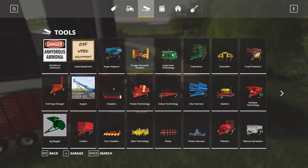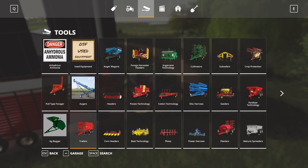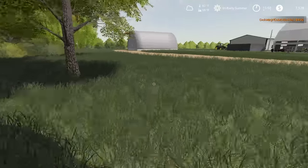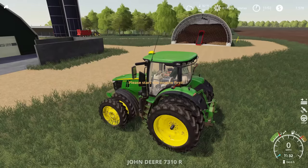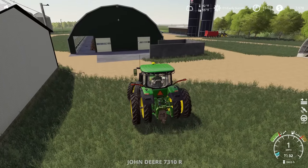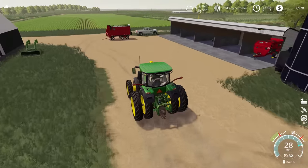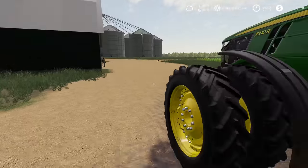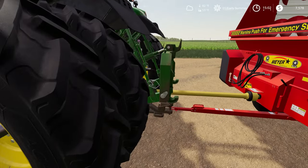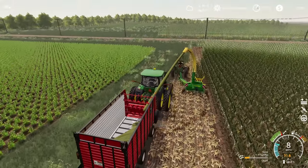We're going to take a little bit of a loan out and see what we can do. If we just go for a small one we can get this going. We're going to get a second forage wagon and try and get both of these going. We're going to use the 7R — this is a bit of overkill, but in true farmer fashion we're going to use the equipment we've got available to us. I'm thinking it's going to be a little bit hard with the duals to get in there, so I'm going to run this one manually once and just see how bad of an idea this is.